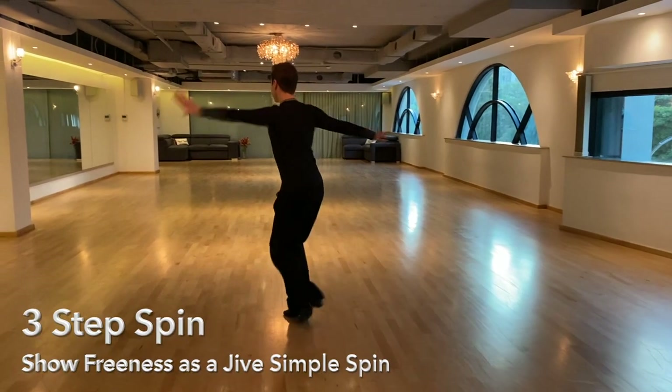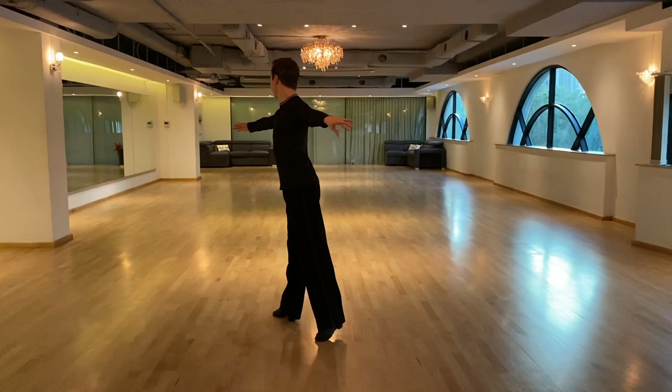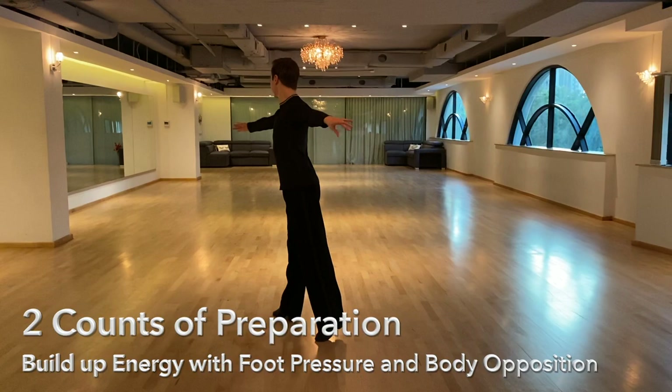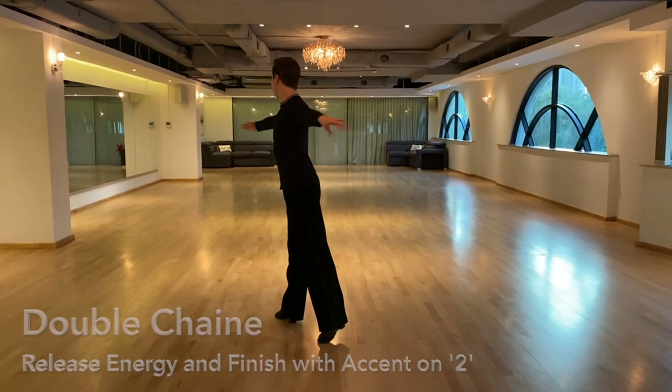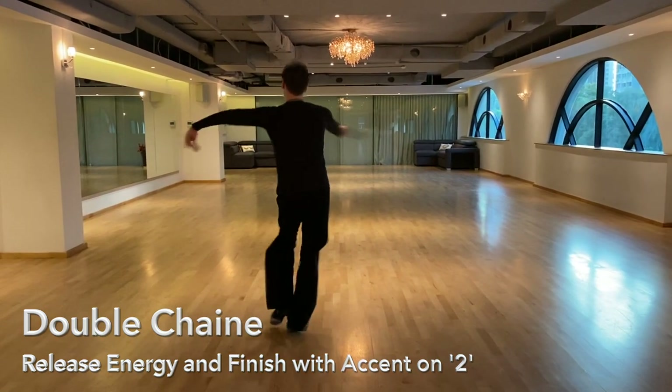I take the three step turn as a simple spin to bring out the swing and freeness characteristic of jive. During the two count preparation, I build up my energy in my body by increasing the foot pressure and creating opposition in the body before releasing the energy into the double channets, which finishes with a scoop swing action to accent two.